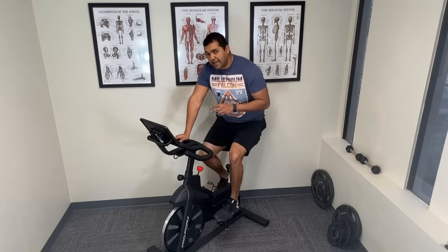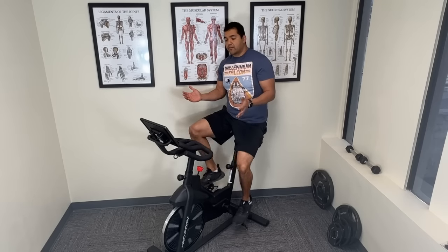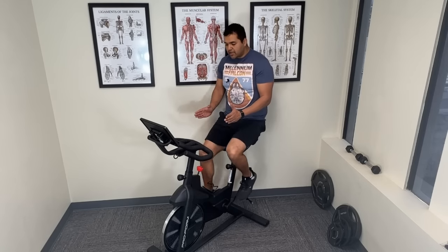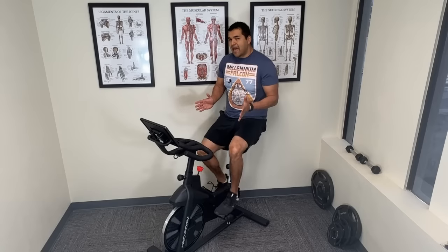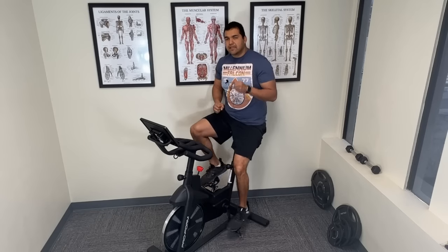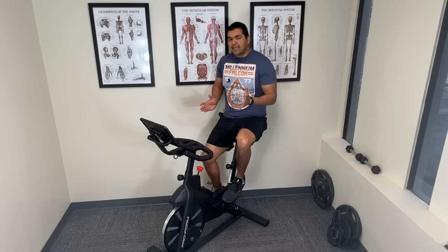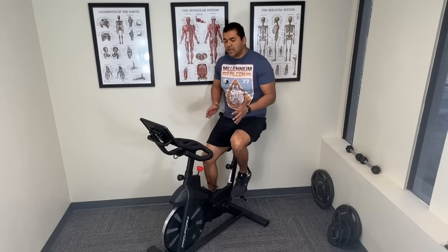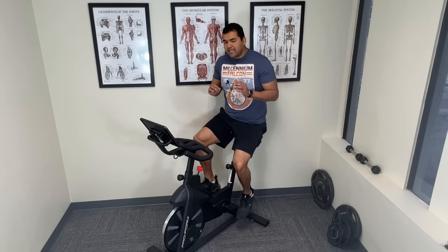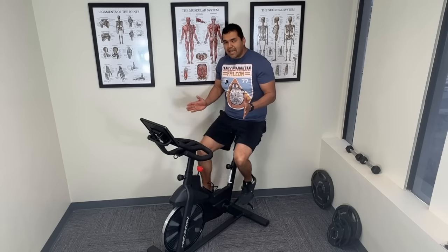The other factor that will help you fire your glutes better is to open your knees up slightly outward — not excessively to where it looks or feels weird, but if you're pedaling with your knees pointing straight, just angle them out slightly. That may help you fire your glutes more. But consciously thinking about using the glutes is the number one thing you should worry about; moving your knees slightly outward is secondary and may assist you in using your glutes.